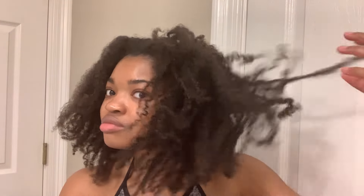Hey guys, welcome back to my channel. My name is Brittany Rose and today I'm going to be showing you guys my wash day routine for my waist-length hair. So let's get started.